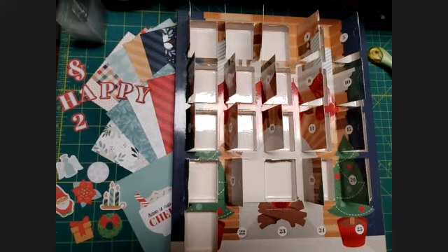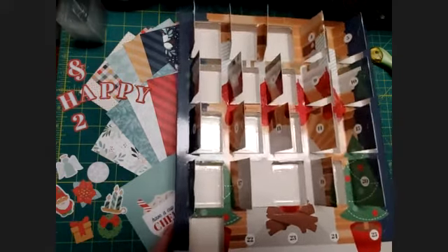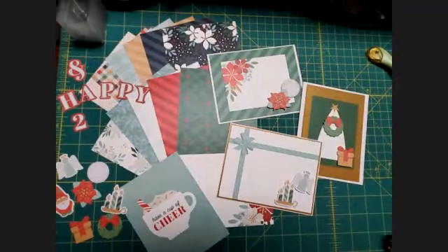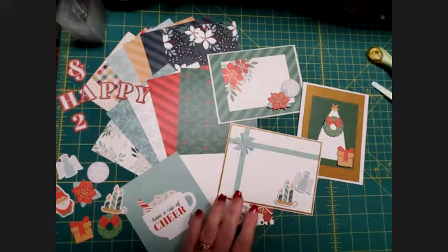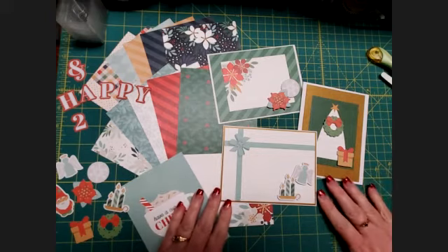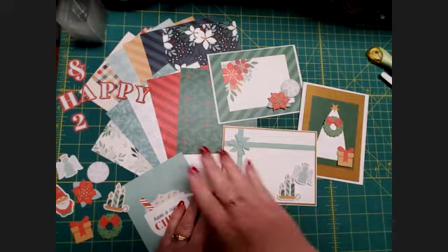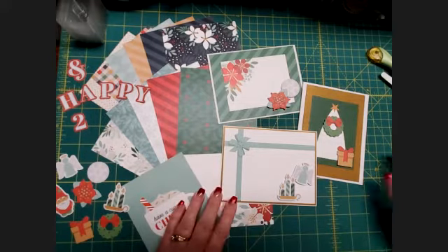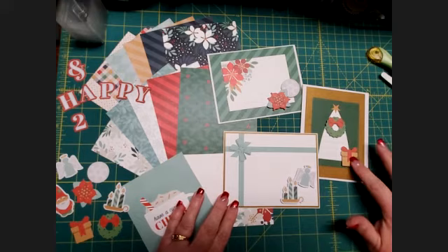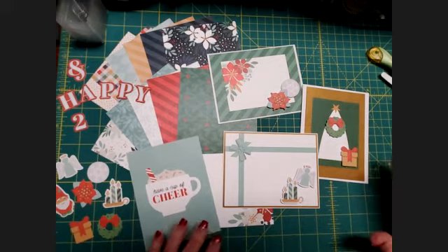That's all right, it's still fun. Let's set this calendar aside and see what we've been able to come up with. You'll notice amongst our three cards here that are built on pieces from our mat pack that match the Joy to the World collection, just like all of these embellishments match the Joy to the World collection.